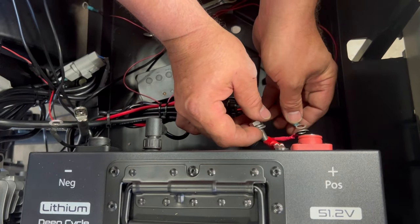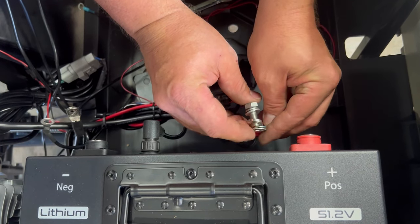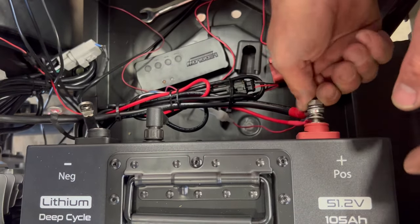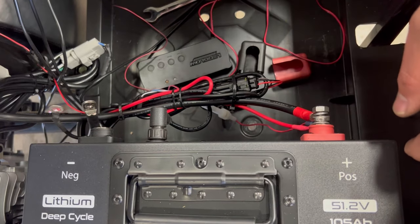For those of you who don't know, red goes to positive, black goes to negative. One down, one to go.